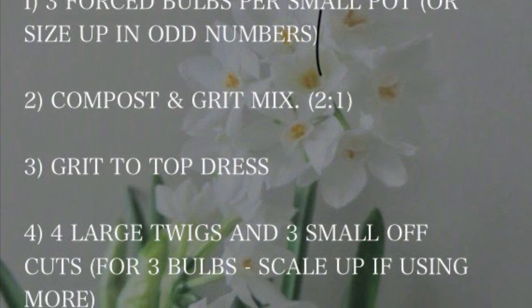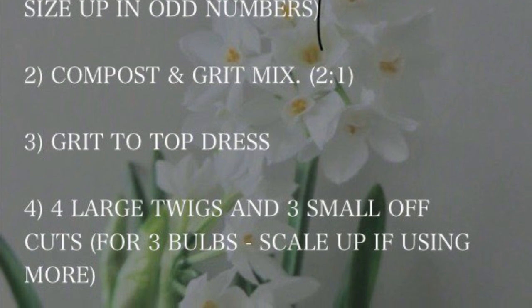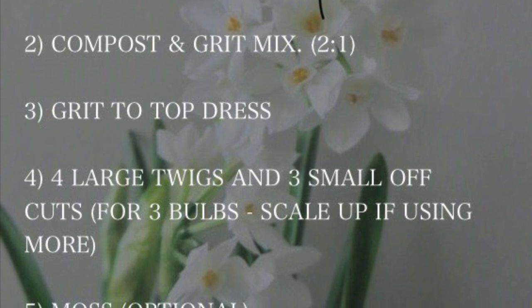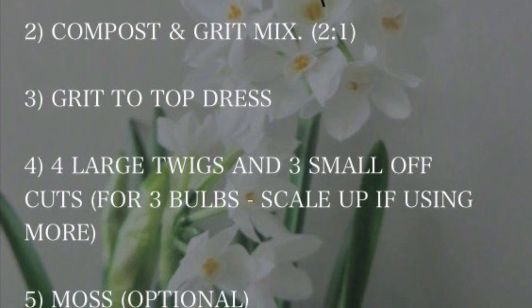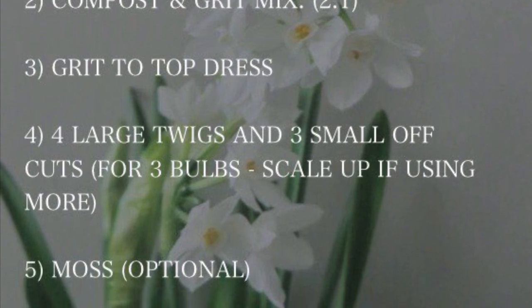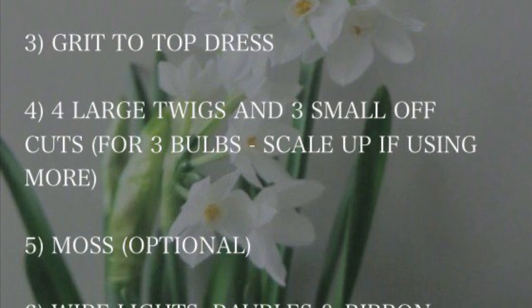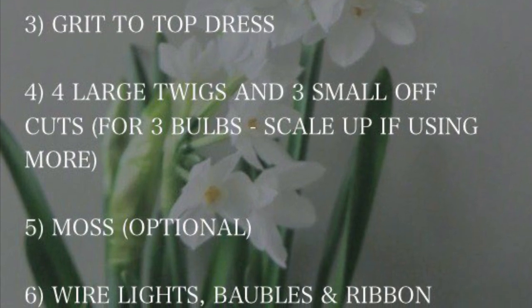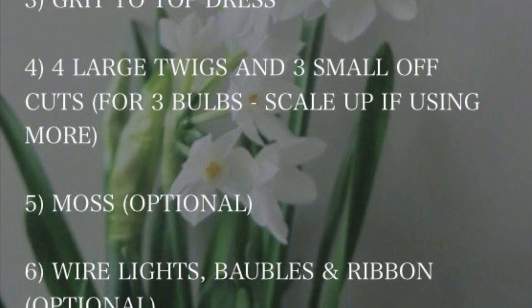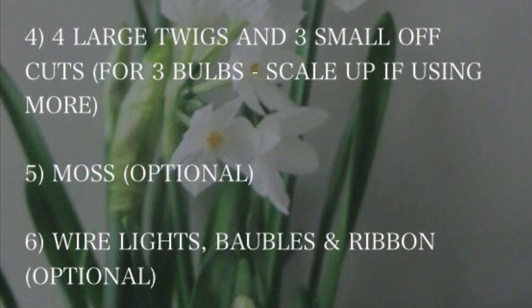You need some grit to top dress so the top doesn't dry out too much. To support the tender paperwhites, you need four large twigs — three on the sides and one in the middle — and three small ones in between. Make sure not to hit any of the bulbs. Optionally, you can add moss on top of the grit, and if you want to bling it up, add some wire lights, baubles, and ribbons.